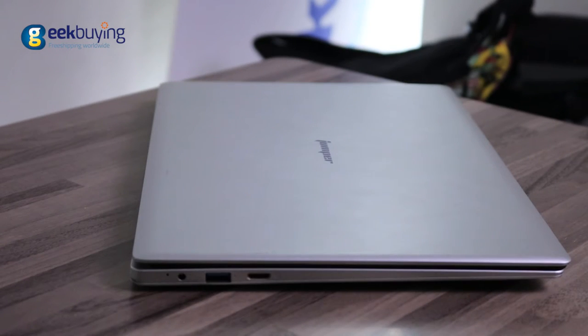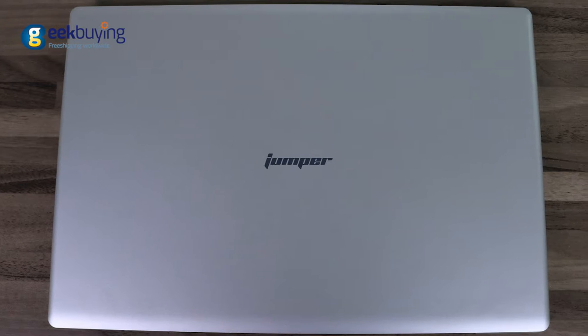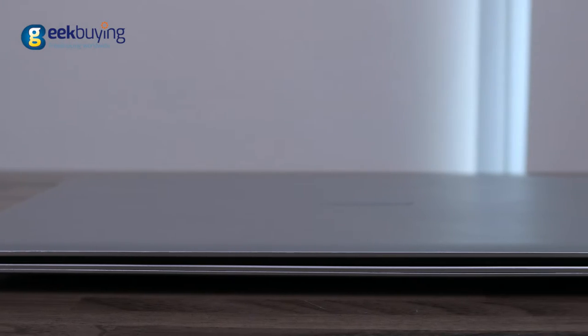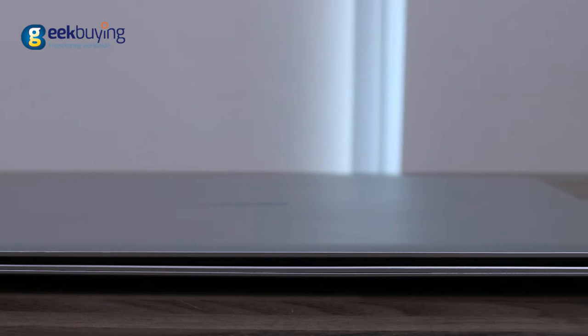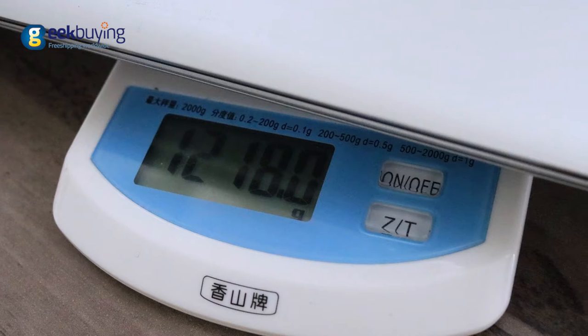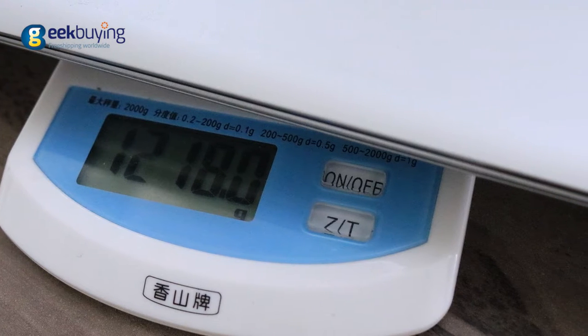The Easybook 3 has a simple but attractive design. The case certainly looks like it was made of metal, but unfortunately it is not — the top, bottom, and keyboard panels are made of plastic. It feels very light and can easily be held with one hand. The weight of the device is around 1.2 kilograms.